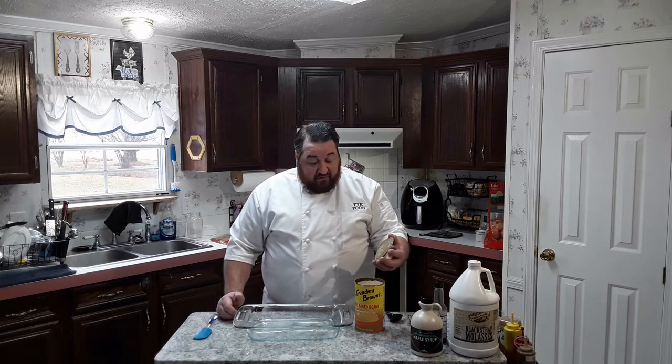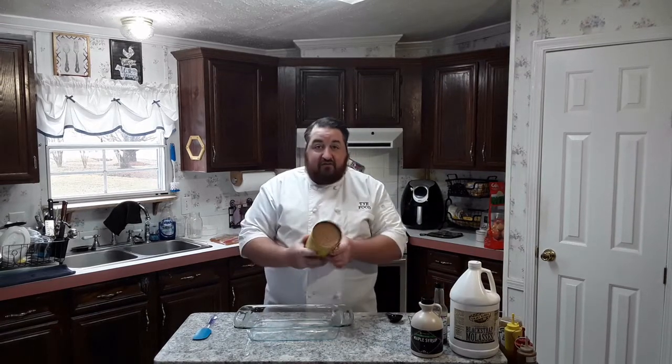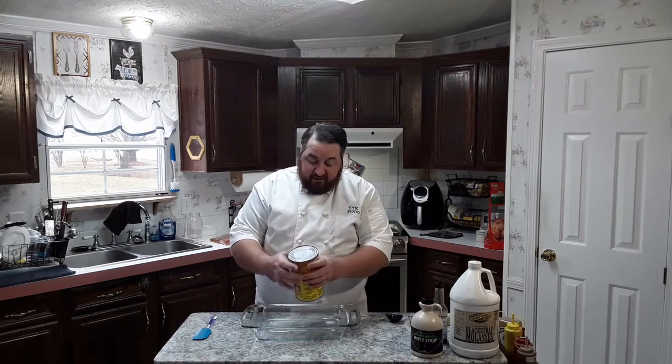So I try to pick these up when I'm in that area because I really like these myself. I'm going to use one big can — this is a 54 ounce can — and you can see it's kind of packed in there pretty good. But we're going to add some other stuff to this and it won't be so thick.